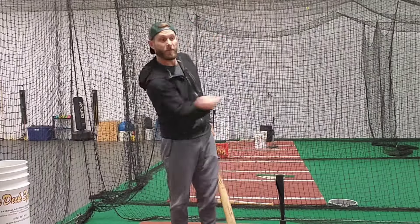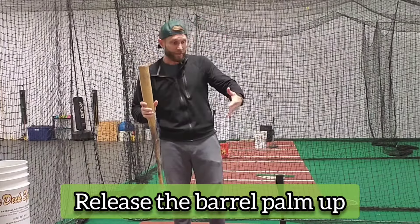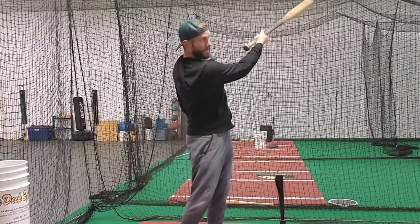We need the release of the barrel. We need to transfer energy from the sweet spot into the ball and send it flying, but there's a right and a wrong way. Let's keep that top hand facing the sky for as long as we can.